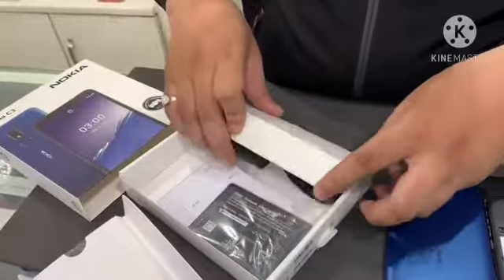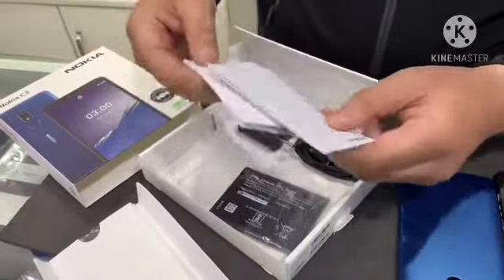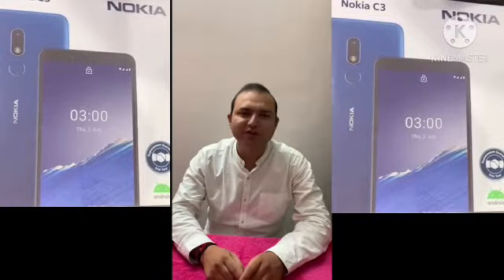You are getting a 3040 mAh battery in this phone. In the box you also get one charger, one data cable, and a cover. These are the manuals that can help you in understanding the phone. Thank you friends for watching our video. Hope you have subscribed to our channel — thank you.